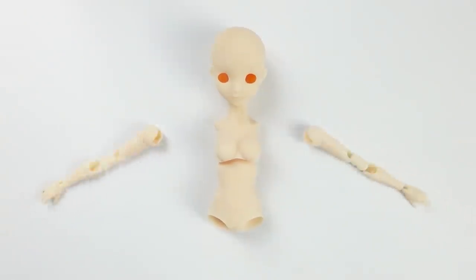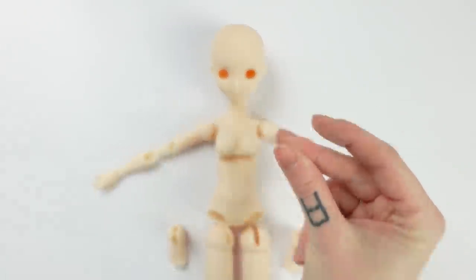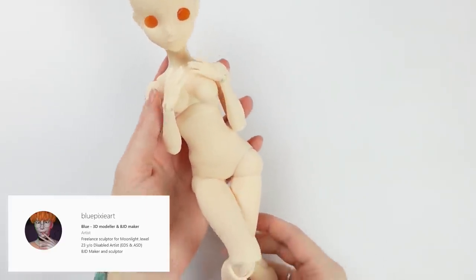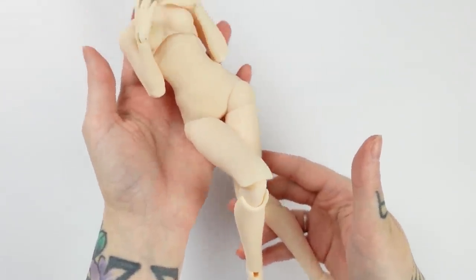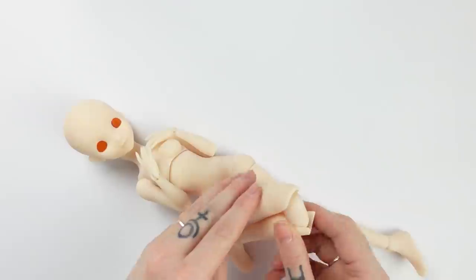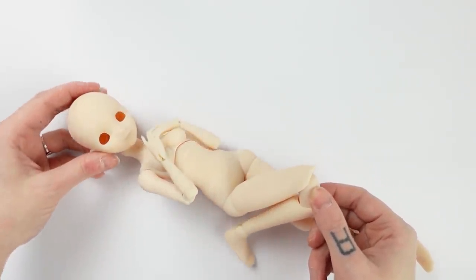For my Melody, I'm going to use the same body as for Kurumi, but printed her in a light skin tone, and Blue Pixie made her a super cute, unique face. After I strung her, she looks like this. She's so small, but her joints have an amazing movement range, because they are all double joints, which I adore.